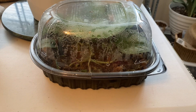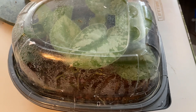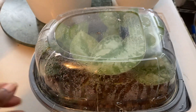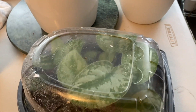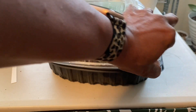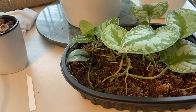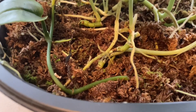I'm going to start with these Scindapsus Pictus Exotica cuttings. I took these cuttings about three months ago and put them in some sphagnum moss, then placed them in my grow tent where they have been this whole time. I can tell they've grown quite a lot, so I am sure they are well rooted — as you can see here, they are definitely rooted and overdue for planting.